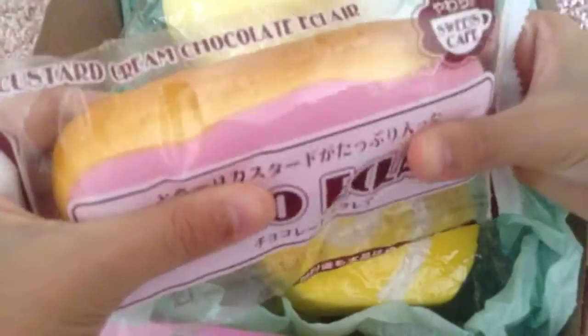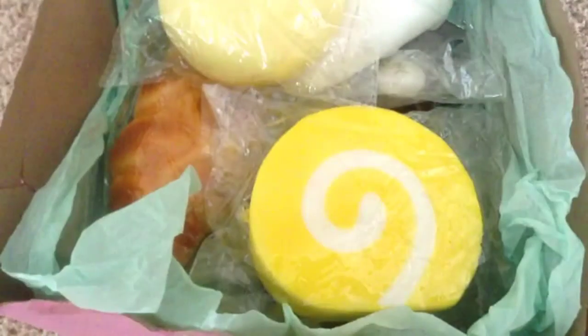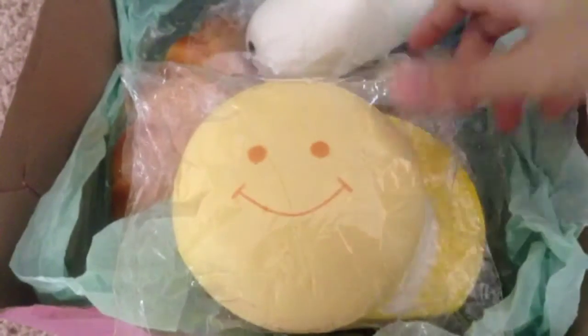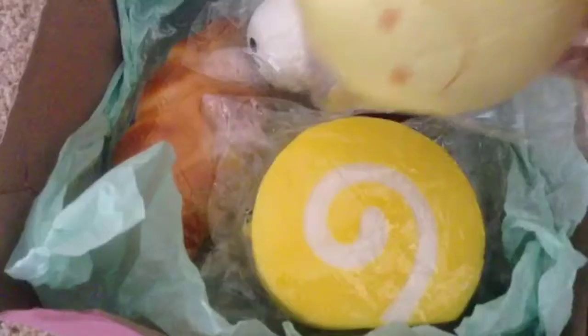Super squishy! Anyways, moving on to the next squishy. We have this marshmallow bun squishy and it is super adorable. It comes with a soft finish and a couple of defects. We got the yellow one and it's super duper squishy — this is what it looks like.